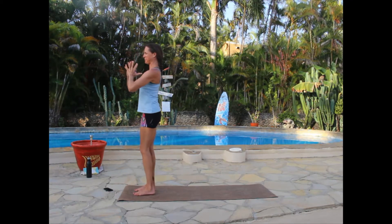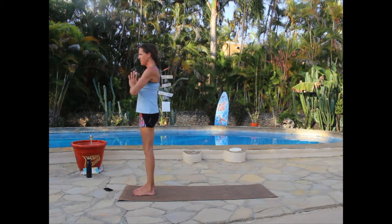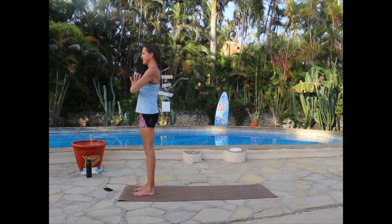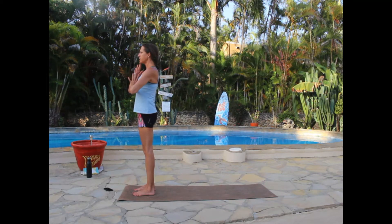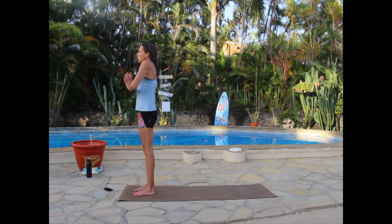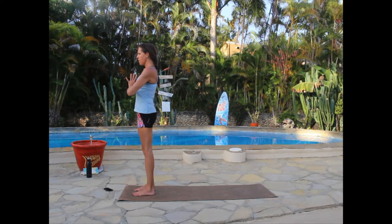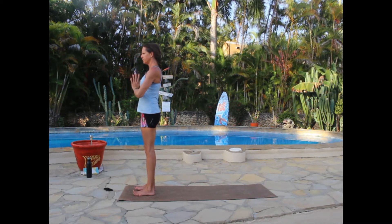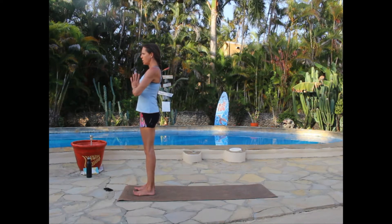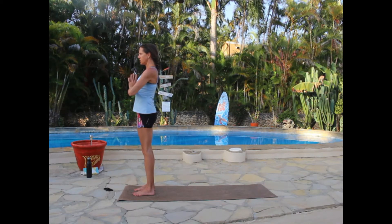Bringing the hands to heart center, thumbs at the solar plexus, feet about hips distance apart. Find your drishti point — an eye-level focal point in front of you. Make sure the chin is pulled in, not tilting up or sticking forward. Shoulders down in their back pockets, belly button in, supporting the core. Find a neutral spine — not tilting forward or backward. Inhaling through the nose and exhaling through the nose, slowing the heart rate. We're going to work through a few sun salutations with some additions.